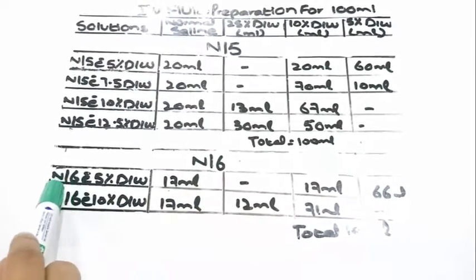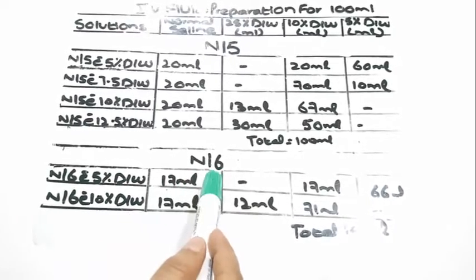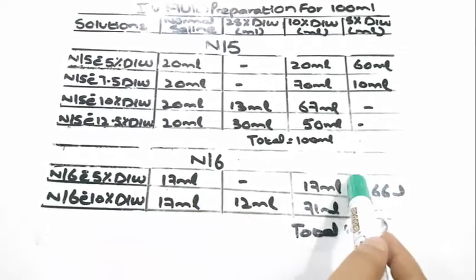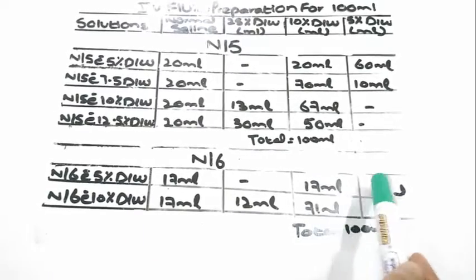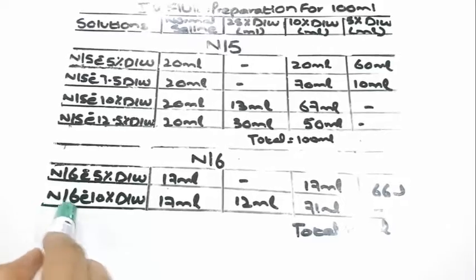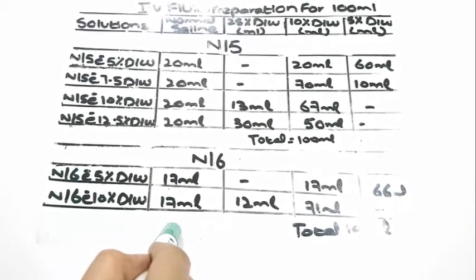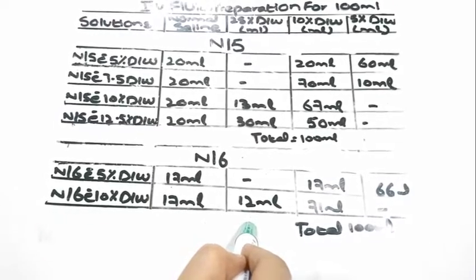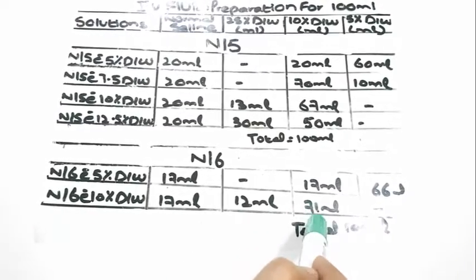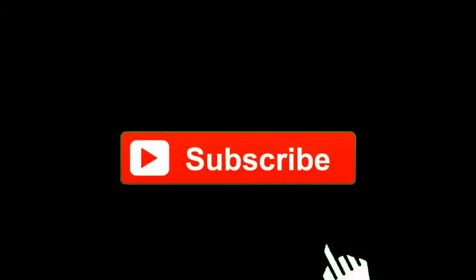To prepare N/6 with 5% dextrose water, 17 ml of normal saline is required along with 17 ml of 10% dextrose water and 66 ml of 5% dextrose water. N/6 with 10% dextrose water requires 17 ml of normal saline, 12 ml of 25% dextrose water, and 71 ml of 10% dextrose water.